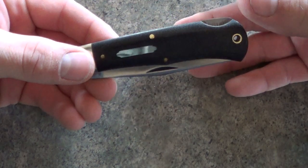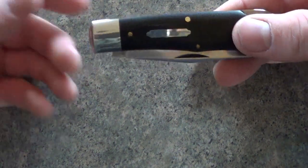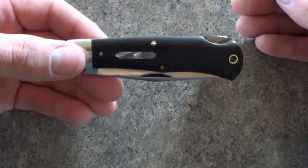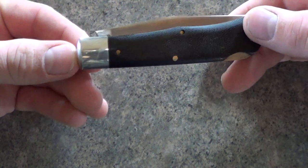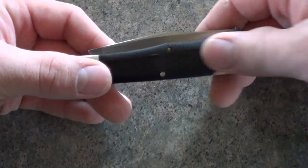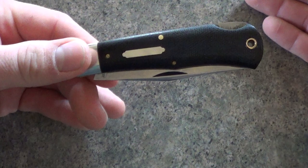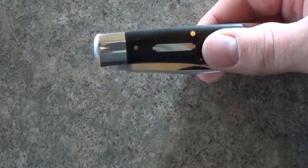The micarta handle on this is new for 2013 as I understand it. I think it was around $80–85 shipped, something like that. I got it from collectorsknives.net. So it's very nice — I've always loved micarta as a handle material. It's not per se the flashiest, but even when it's wet, it's tacky without having to be sandpapery like G10.